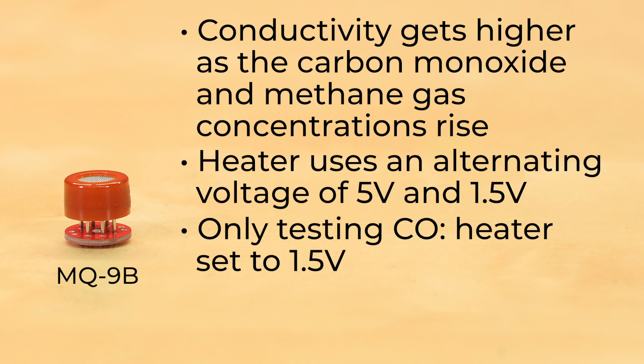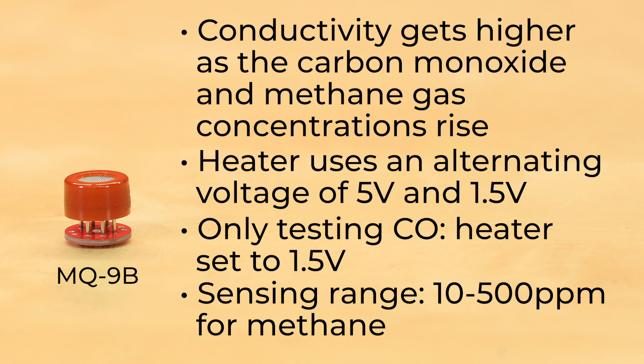If you're only testing carbon monoxide, the heater can be set to 1.5 volts. It has a sensing range of 10 to 500 parts per million for methane.